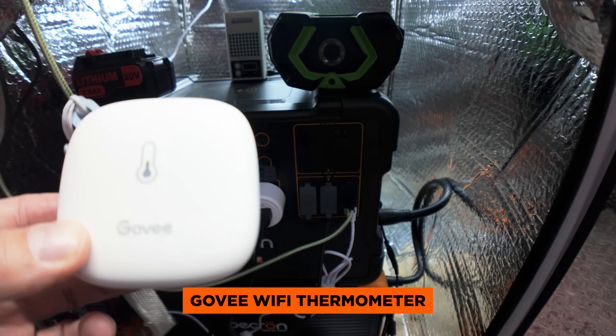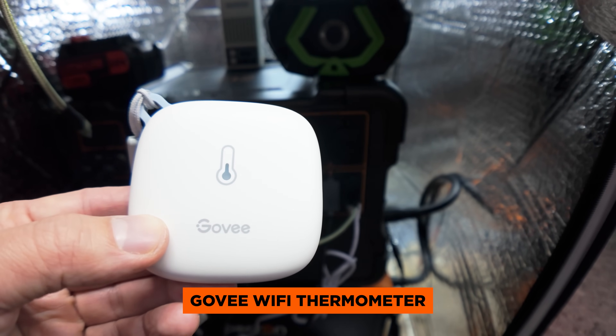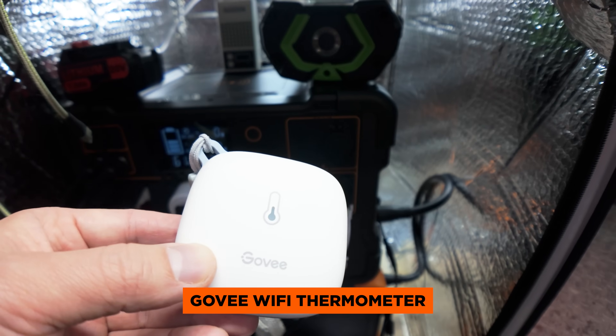Now to remotely monitor the temp inside of the enclosure, I bought this Govee Wi-Fi thermometer, which allows me to easily monitor temp and humidity data in real time from anywhere. I can also set an alert if the temperature falls below 30 degrees Fahrenheit, and the app is really simple to use.